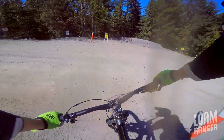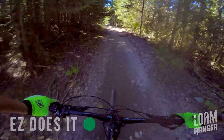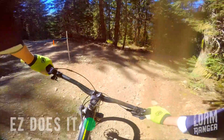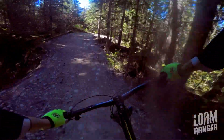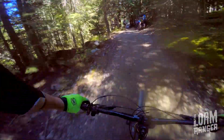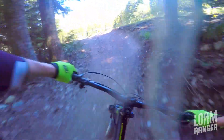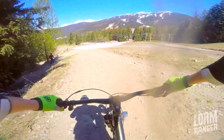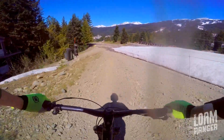Road crossing — take it easy. So this is Lower Easy Does It. You'll notice no big berms here, but lots of loose flat corners, which I think are harder to ride around and more sketchy. It's pretty loose.